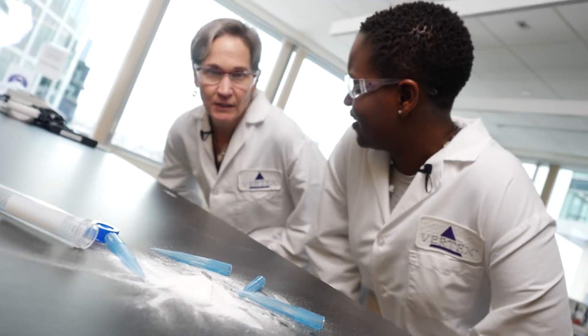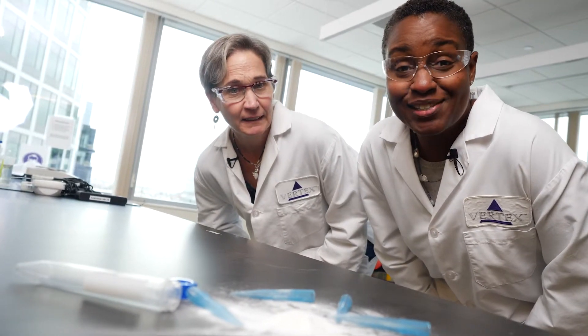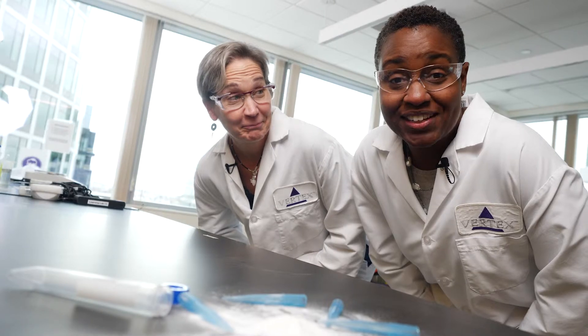What is that? I have no idea. How do you think it got there? What should we do? I don't know. Do you think we can touch it? You know what? We're in a lab. Let's figure it out today here in the Vertex Learning Lab.